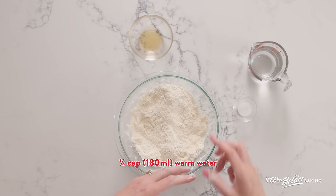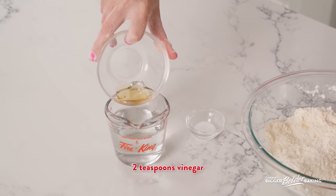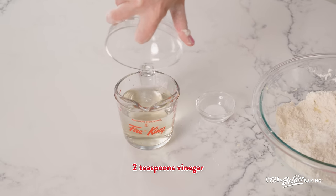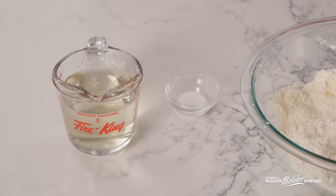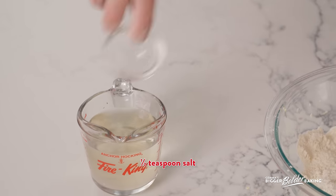Now let's talk about our liquid. Here I have some warm water — you want it to be warm so it absorbs all that flour. Into this I'm going to add in some vinegar. You can use any type of vinegar you want, like a white vinegar, or even apple cider, which is what I'm using. The purpose of vinegar is to actually make your dough more pliable, so we have the strength from the bread flour and the vinegar will make it really easy for us to roll out. And then into our liquid, we're going to add in some salt.